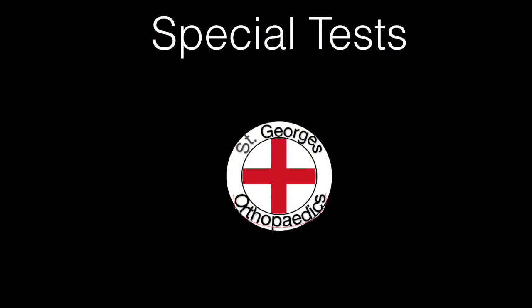You may wish to consider some of the following special tests, but they are not usually expected at the undergraduate level.